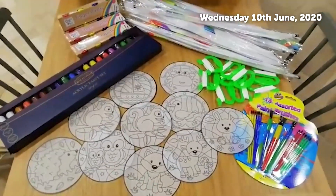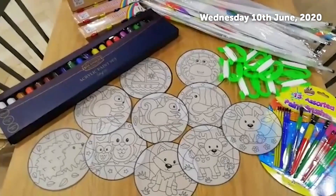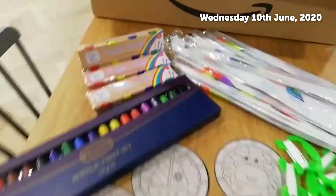Hi everyone, it's Laura at the SCE. I'm just giving you a quick video on what we're sending out. We've got some kite making kits and some sun catchers.